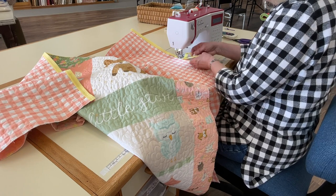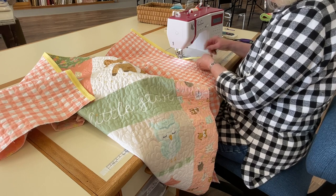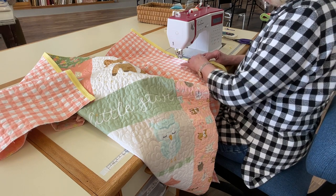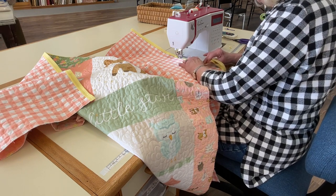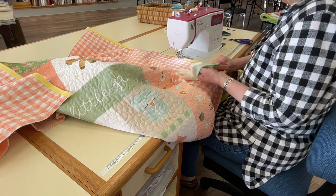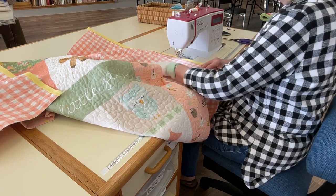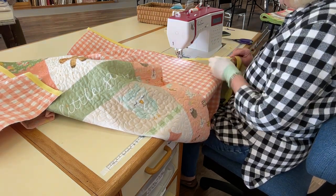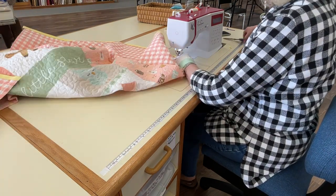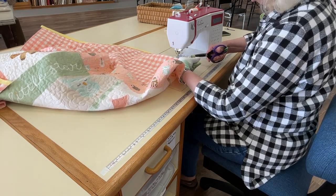If you have any seams in the bias — and you will, they're throughout the bias strips — it doesn't matter if they're tucked inside or on the outside. When it's all done you'll never even know they're there. Just like I do when I do free motion quilting, I wear a glove to help control the quilt. The rubber tips help me hold it, otherwise it tends to slide. I'll trim my threads and cut it one eighth inch past the edge.